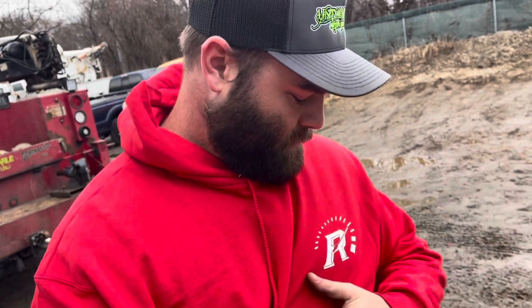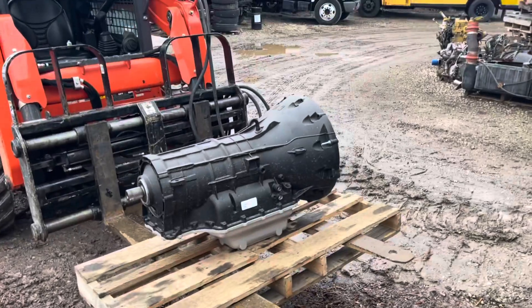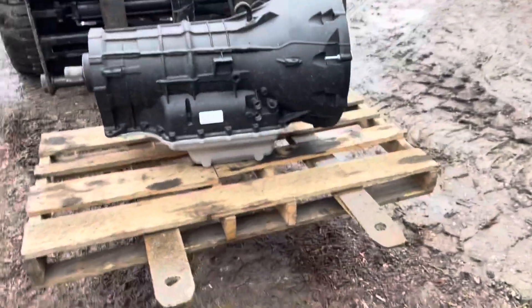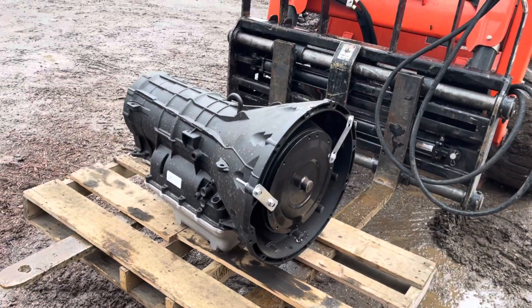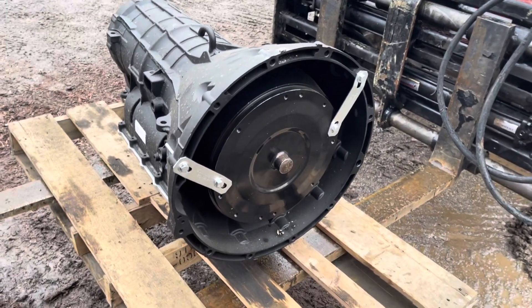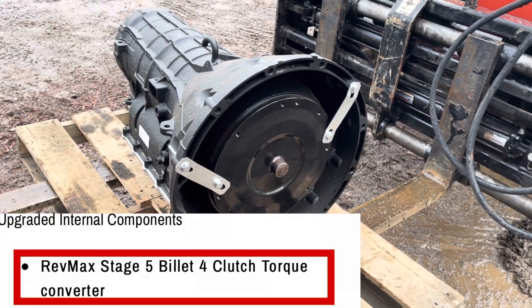Really no preamble needed at all for this — as you can tell by the awesome sweatshirt — RevMax, the RevMax 6R140. Boy, this thing is at the peak of performance when it comes to transmissions for the Fords. Here's the list of upgrades: front to back, the stage five billet four-clutch torque converter.